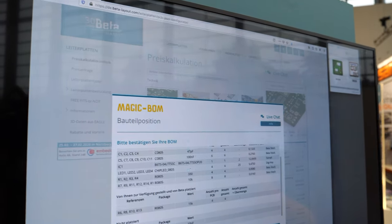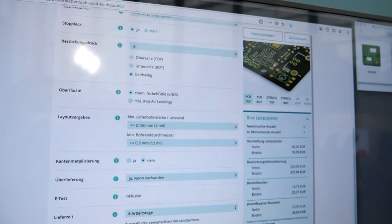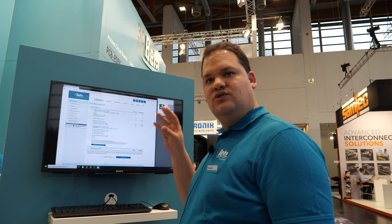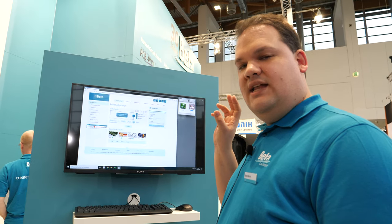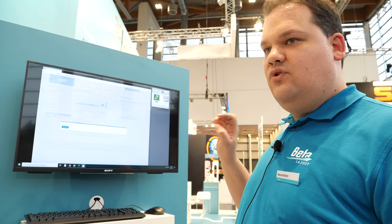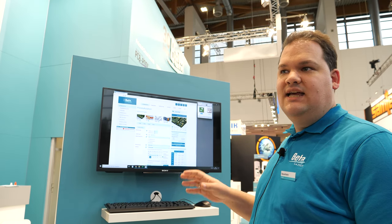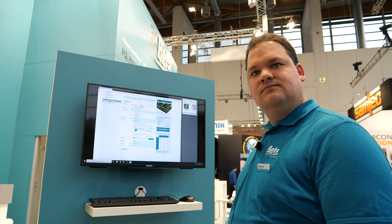That's a video showing how it works. You can upload your files, our calculator will automatically look at what PCB you have built and also look at what parts are on the PCB. Then we go to the distributors of the assembled parts, find them out, and you can instantly see the price and put everything together so you can see what your assembled PCB will cost, including the parts.